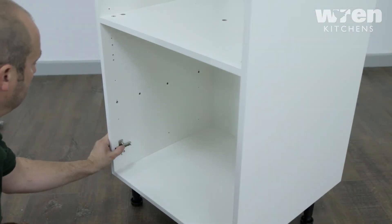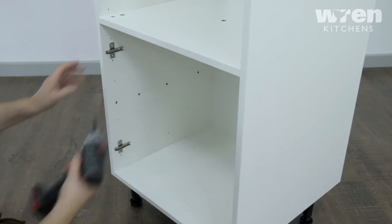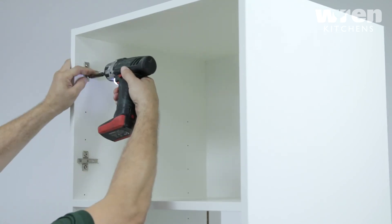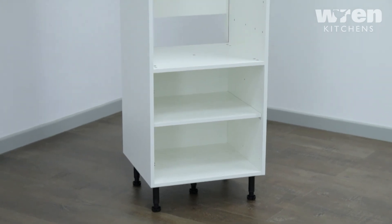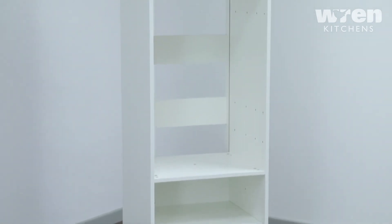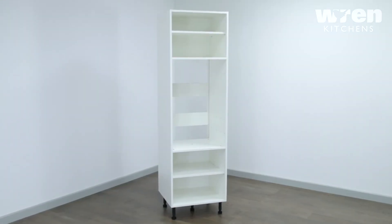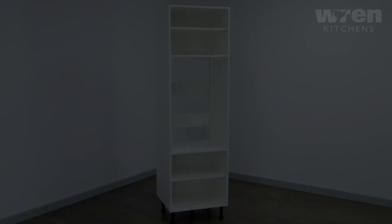Secure the hinge plate with the fixing provided. Slide the back panel marked A into the groove of the end panels.